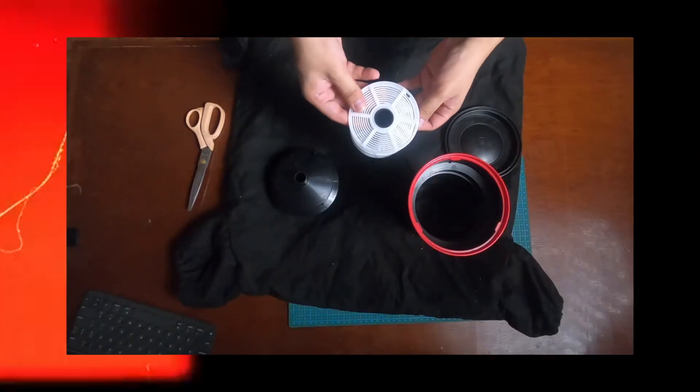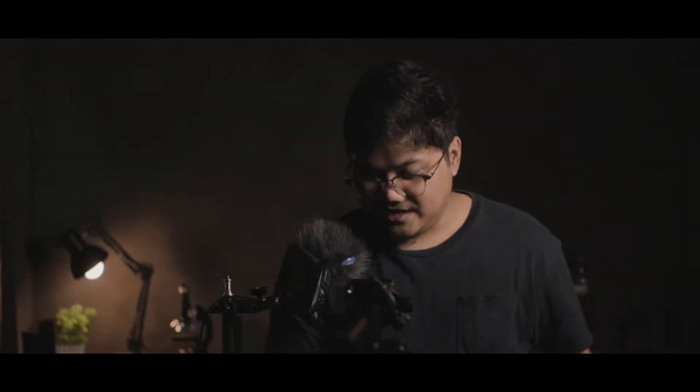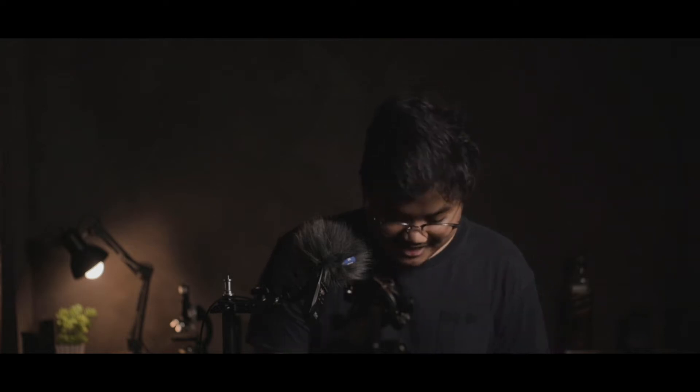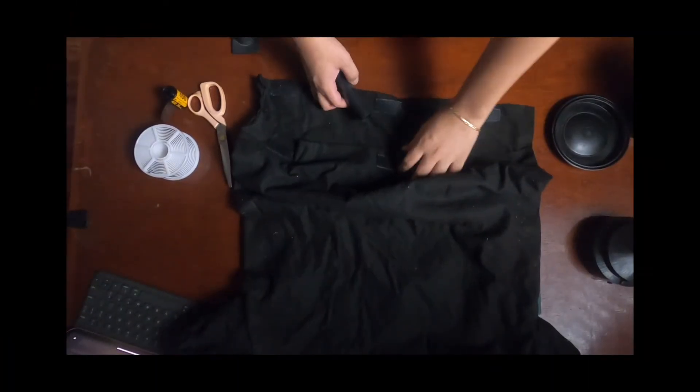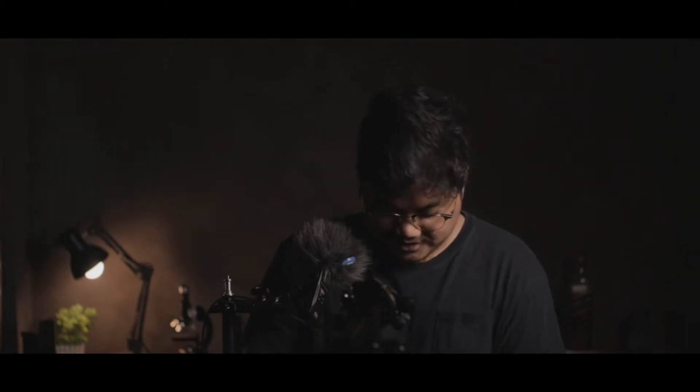Since everything is ready, let us put everything into the dark bag. Make sure the developing tank, cap, scissors, and spool are all inside. This is pretty much going to be the longest part of this video because it's definitely the hardest part — just loading the film onto your spool. Alright. Since we've added everything into the dark bag, we turn it around, hopefully everything's shut. You put your hands in the holes and look for your film. This is like the sweatiest part here.